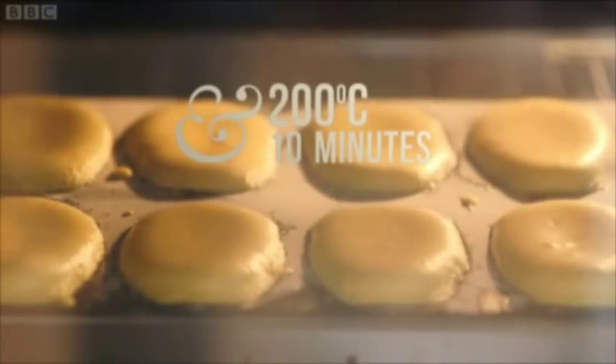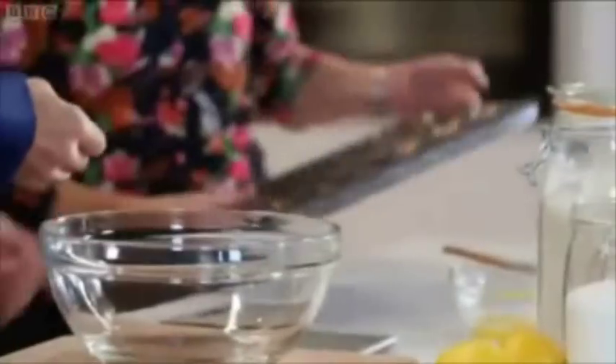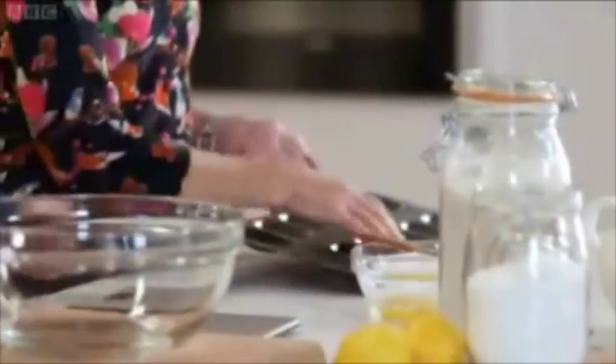It should be so soft and moist inside. You've got to have this imprint underneath, like a shell. Mine is that shape — I think there's a bit of rust around the side.